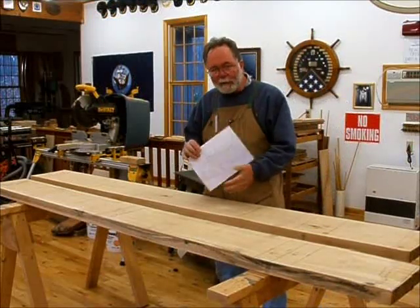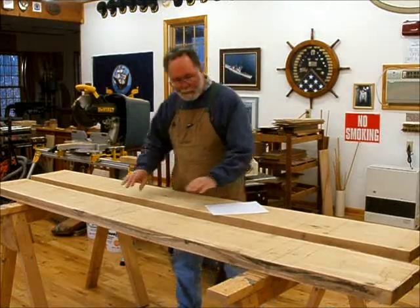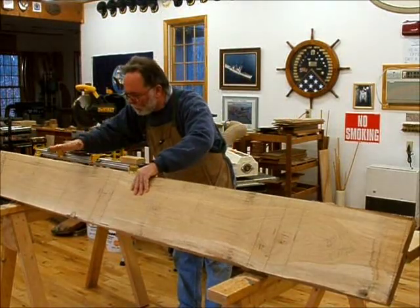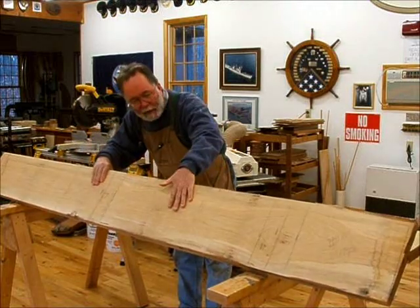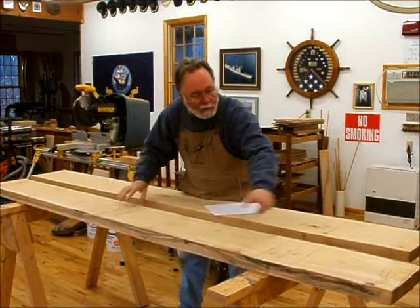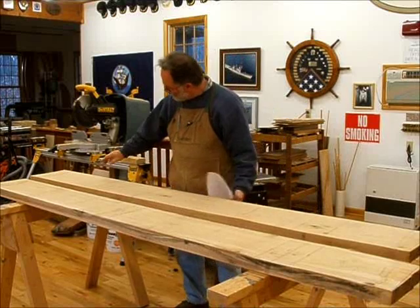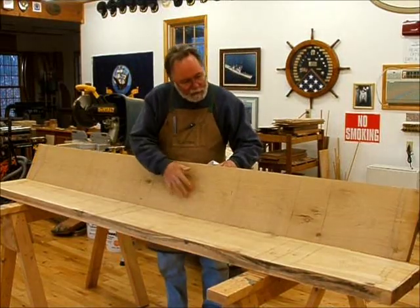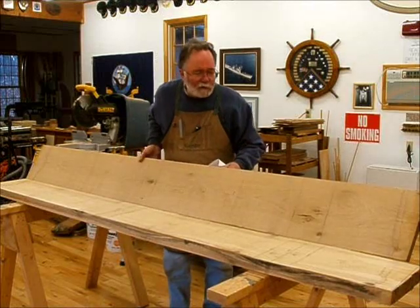I've spent some time with my drawing and these boards and I've gone ahead and marked them up. I can get a front piece out of this, one of the inside vertical pieces, the back out of this, another inside vertical piece, both sides down here, and the rest of these are more interior vertical pieces.